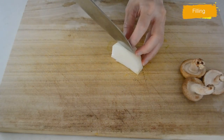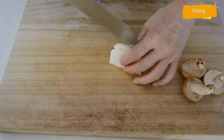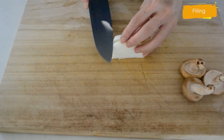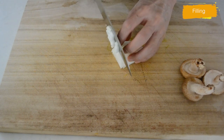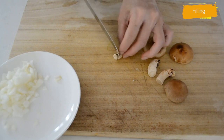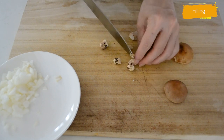Meanwhile, let's prepare the other ingredients — mince your onion and shiitake mushroom. You can use the stem when you mince it finely.